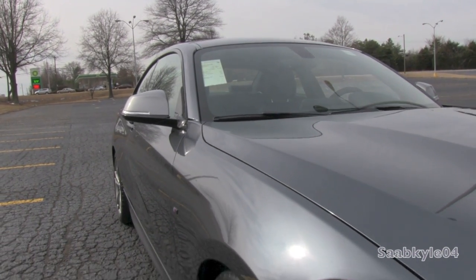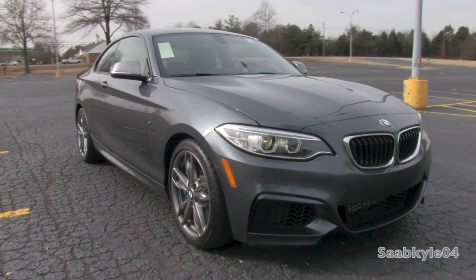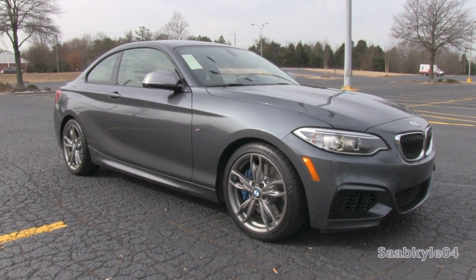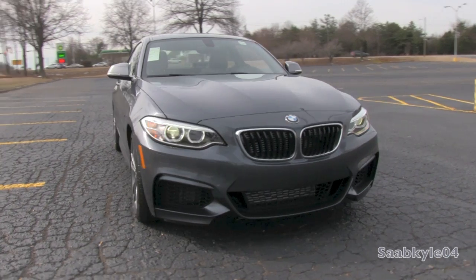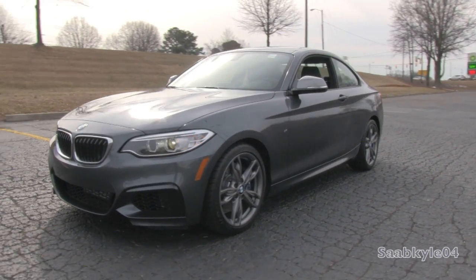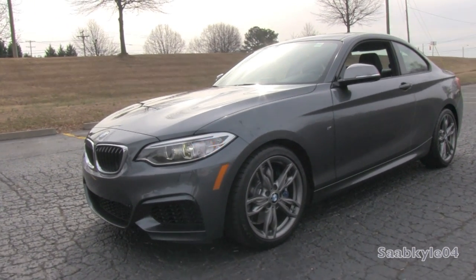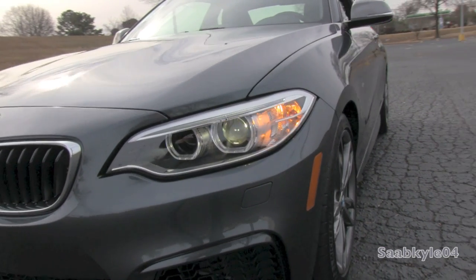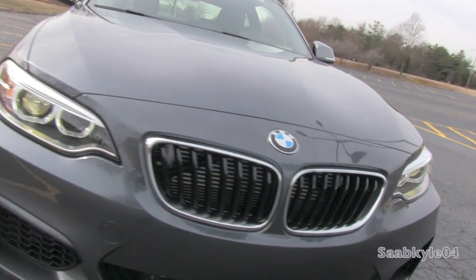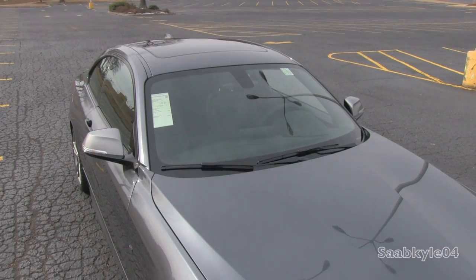In light of BMW's recent changes with how they name their vehicles, for future models the two doors will be indicated by an even number, while four doors will be indicated by an odd number. The all-new 2 Series for 2014 replaces the entry-level 1 Series Coupe that first came out for 2008. The 2 Series is designed to take the spirit and potential the 1 Series had and take it up a notch, pitting the limited-run 1 Series M Coupe in the crosshairs with the M235i. It's also the first BMW in recent years that can be somewhat compared with the iconic E36 and E46 M3s, considering its size and dimensions.